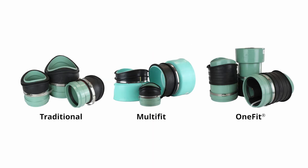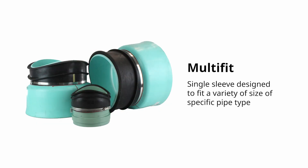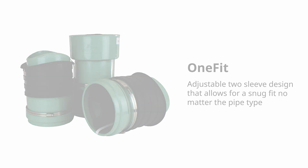We offer three versions of Inserta-T that offer increased versatility. The traditional Inserta-T is the usual choice for sanitary applications. Multi-fit can be used in both sanitary or storm applications. Our most popular option is the One-Fit, which is designed for storm and drainage use.